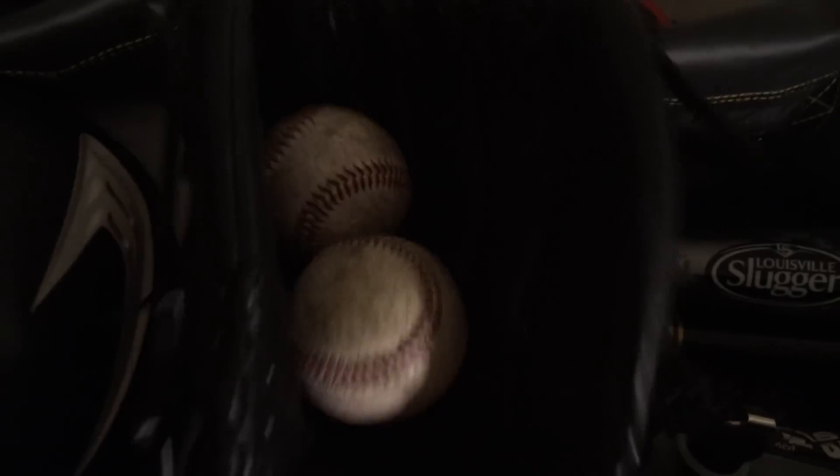Then I have two baseballs — two nice balls to play catch with. And then my Wilson A2000, which I'm using for pitching and outfield if I ever do play outfield. I occasionally will play left or right, so I bring this along.